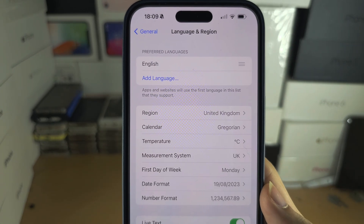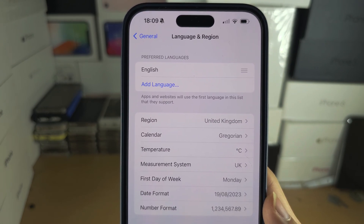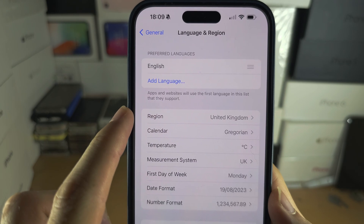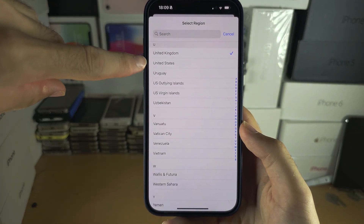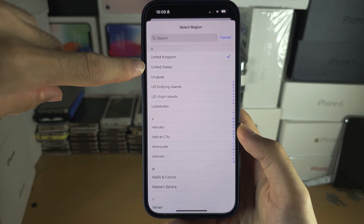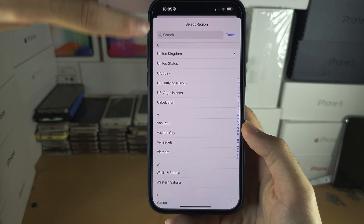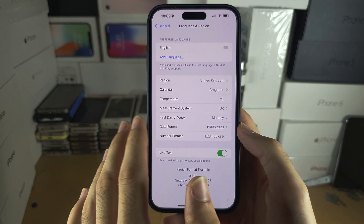Make sure your region matches the current country you are located in. If your region does not match, tap on Region and then tap on the country you are residing in and switch the region. If the region does not match your current country, you cannot add your debit card.